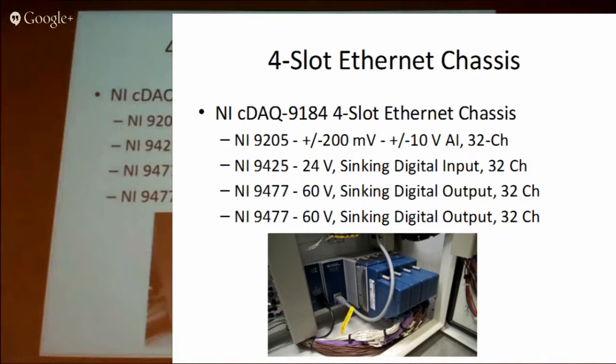One thing we liked about these CDAQ modules — the digital output ones — is you could actually run 24-volt valves straight through them. You could use them to switch and just connect up to one side and wire through, and these modules could handle it. Whereas before we used E-series cards with 5-volt logic and we had to have our own board to control all that. So that made it easier.